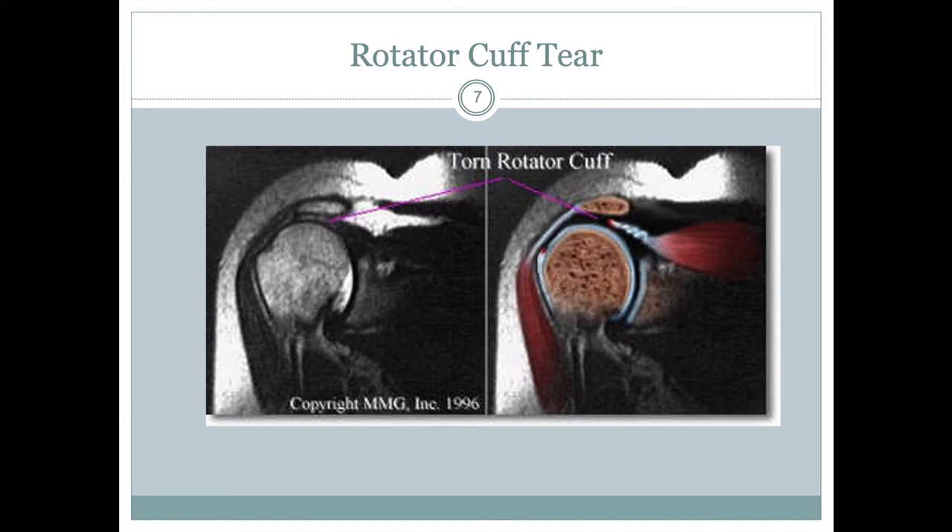Occasional injuries can happen to the rotator cuff, and they can be quite common as far as shoulder injuries go. This image shows a rotator cuff tear. Usually this happens in the supraspinatus — you can actually get a tear in that muscle. Here the muscle looks intact, but then you can see a little break, and with color enhancement you can clearly see the tear occurring within the supraspinatus.